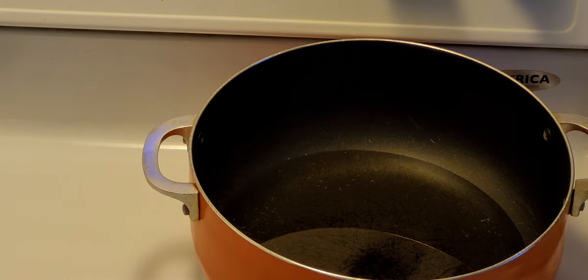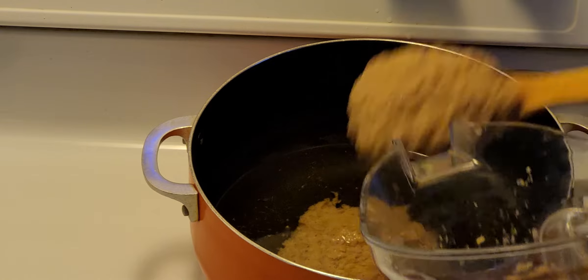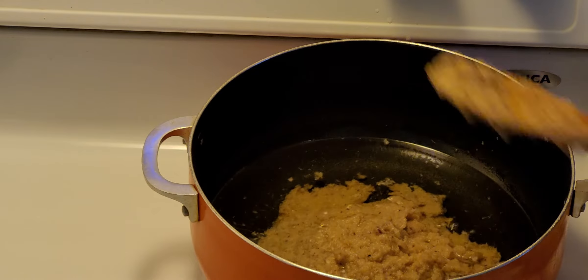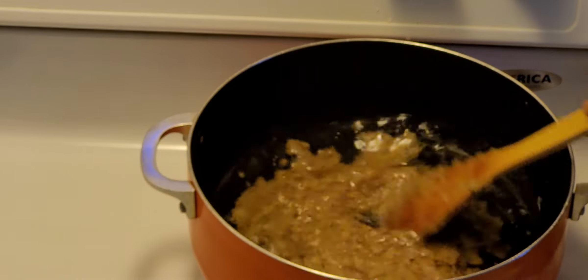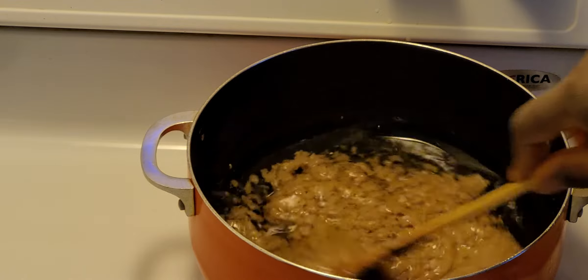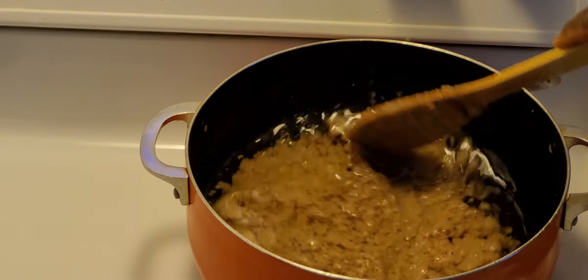Let's get started. I have my oil on fire and it's hot, so I'm going to add the blended onion, garlic, ginger, rosemary, and bell pepper. One thing I normally do is add more oil so the gravy cooks fast — after the gravy is done you can scoop some of the oil out.